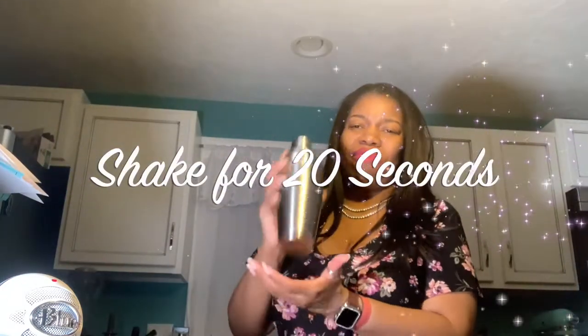Last but not least, we're going to use a fourth of an ounce of creme de banana. And now we're going to dry shake for at least 20 seconds. Start it now. And now after we finish shaking, we are going to strain into a margarita glass.